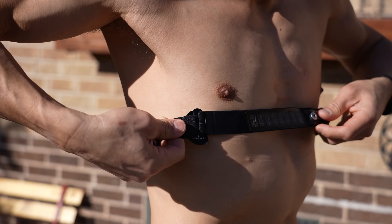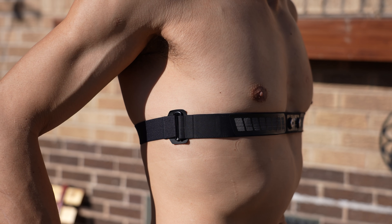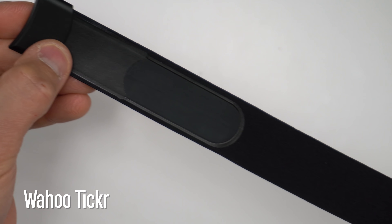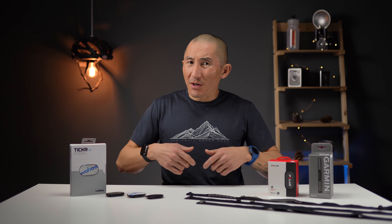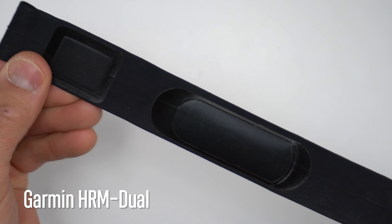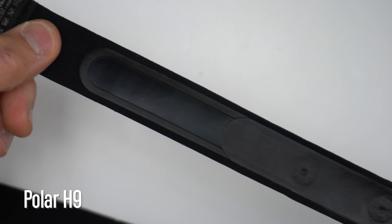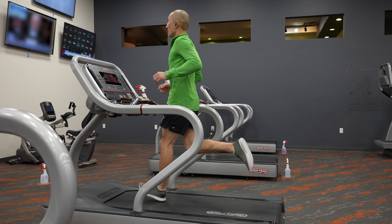For comfort, I tend to prefer the Garmin HRM Dual and the Polar H9 a little bit more than the Wahoo Ticker. I just tend to notice the Ticker strap more — it doesn't seem as smooth as the H9 and the HRM Dual. In terms of security, the HRM Dual has more grippy bits on the inside where it stays really secure on your chest. The H9 is pretty secure as well, and the Ticker is probably last place. This may not seem like a big deal, but if you're wearing these for hours on end, it will make a difference.